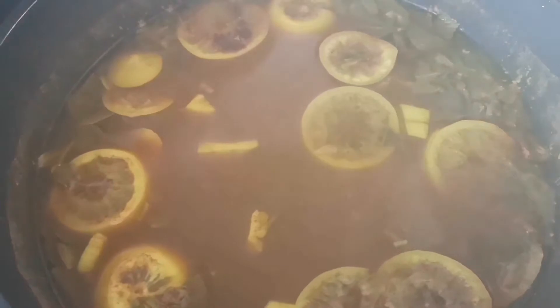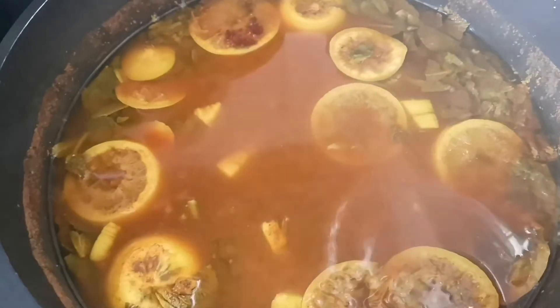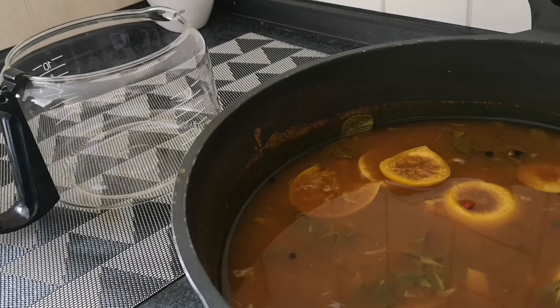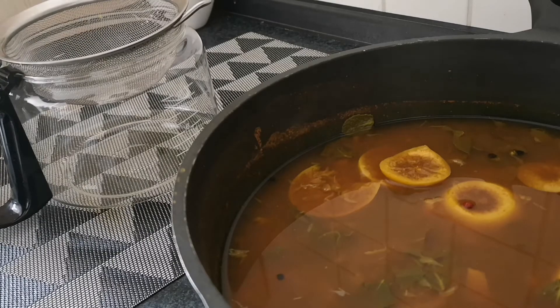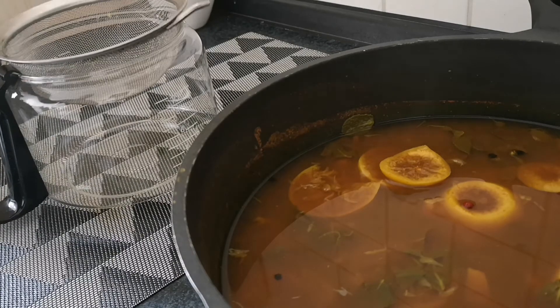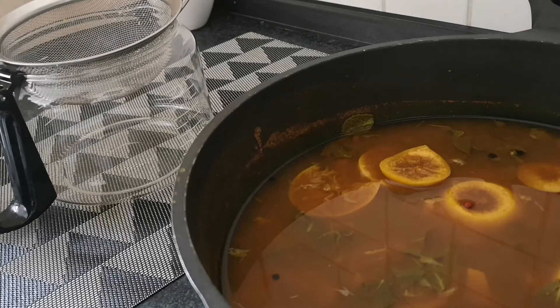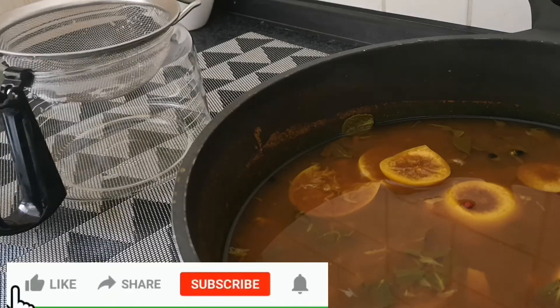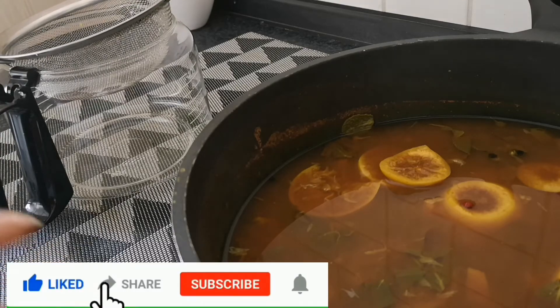Now it has boiled for 15 minutes. I'm going to leave it and let it settle for another 5 to 10 minutes so that everything will infuse. Now it has settled for five minutes. Because I'd like to take it while it's warm, I'm going to use my sieve now and sieve everything — then it's ready to be used.